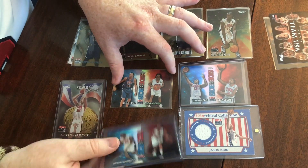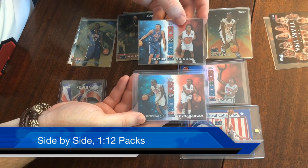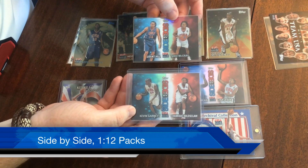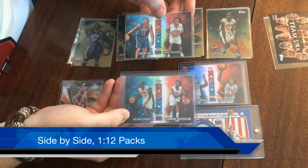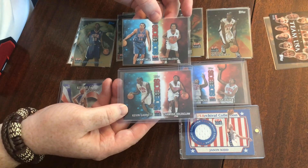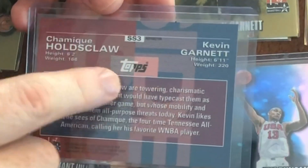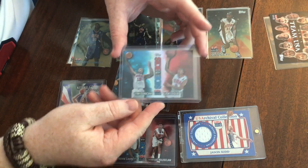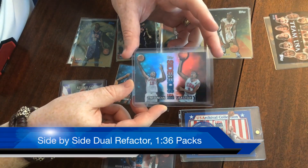Then we've got the Side by Side set — both a men's and a women's player on a card together. The interesting thing is you can see one side with Nikki McCray is a refractor and the other side with Kevin Garnett is a refractor. All base cards have one of the two sides as a refractor, and the players are paired up based on similar aspects of their game. Kevin Garnett and Chamique Holdsclaw were both big stars and pretty versatile forwards. Nikki McCray and Grant Hill I don't fully understand, but it is what it is. There's a version with Garnett as the refractor side, a Holdsclaw refractor version, and also a dual-sided version where both sides are refractors — those are one in 12 packs for single-side, and one in 36 for the dual, so three times rarer.